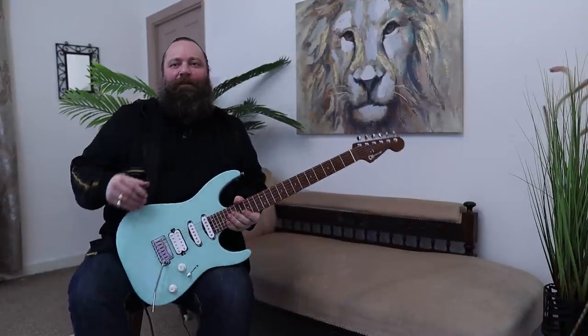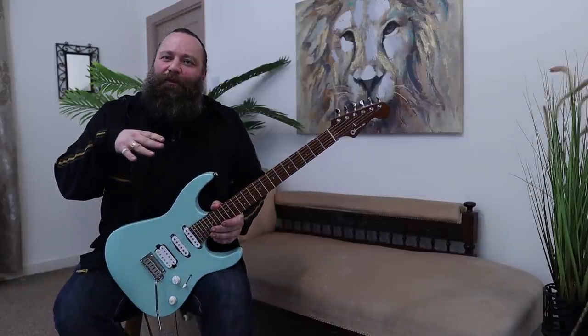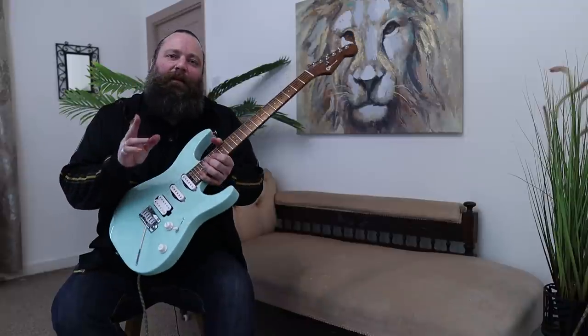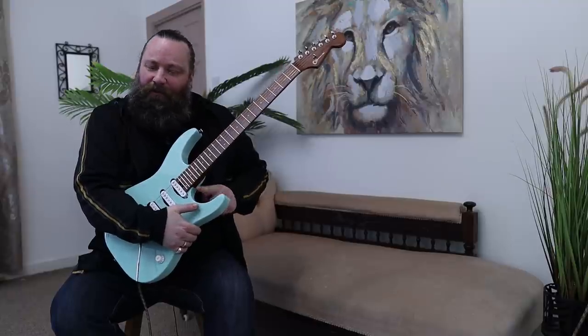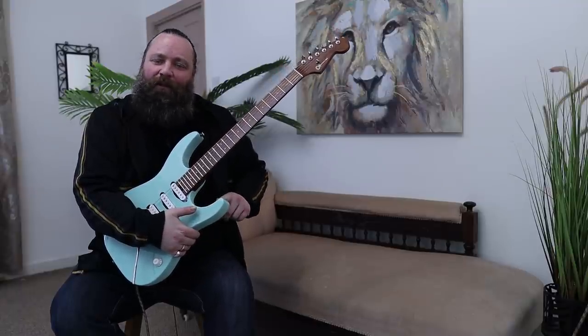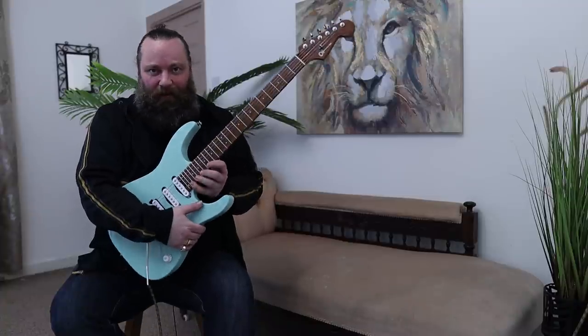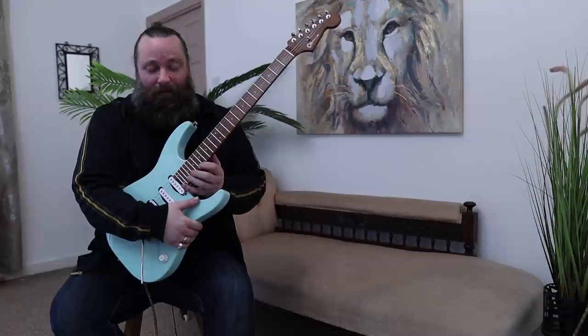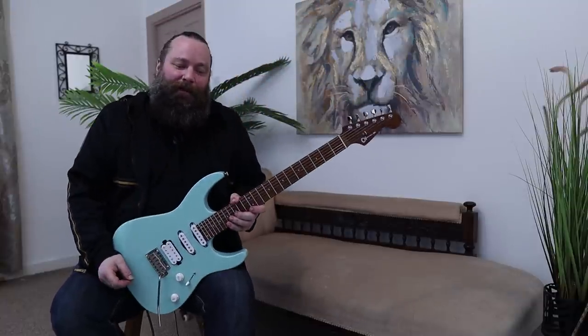So those are the pickups on this rather glorious guitar. The other thing I omitted to mention is that I asked them to cut away just a little bit more on this lower horn here to give me better higher fret access. And it's just beautiful — there's no impedance there whatsoever, and it's really, really comfortable to play in the higher register.